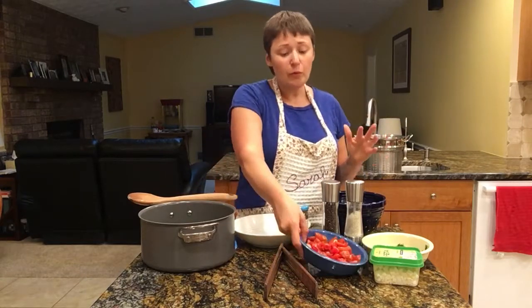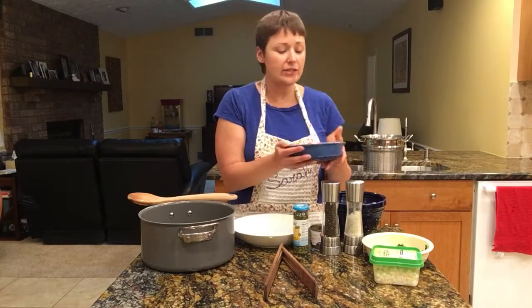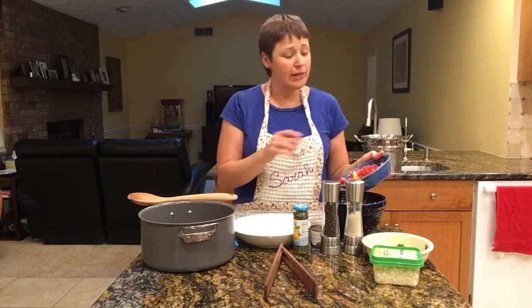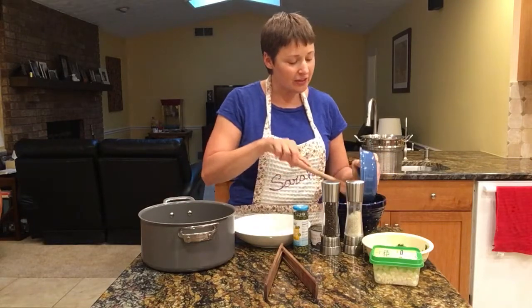What I have here is a couple cups of diced cherry tomatoes. This was actually a mix of little small cocktail ones, grape tomatoes, and cherry tomatoes. I really like using the variety because it just looks so pretty — lots and lots of different colors.